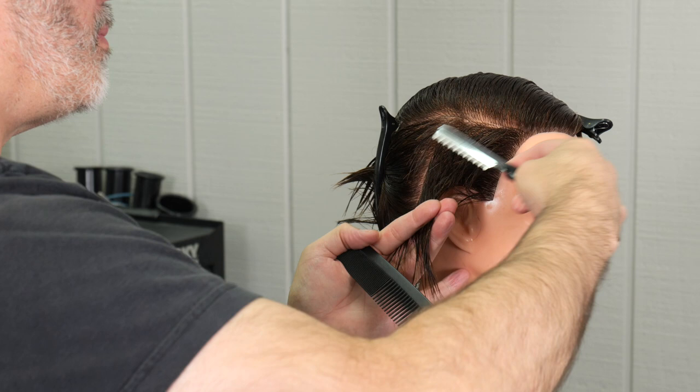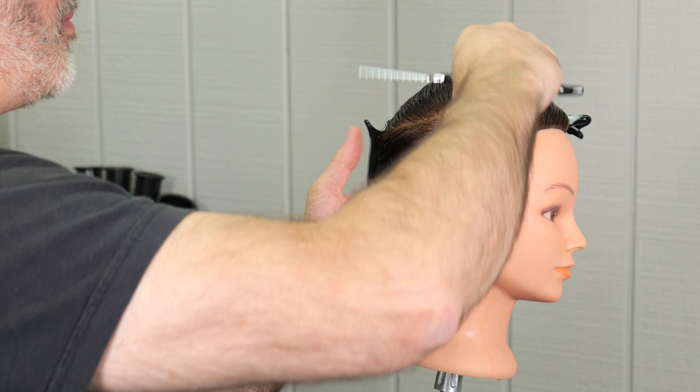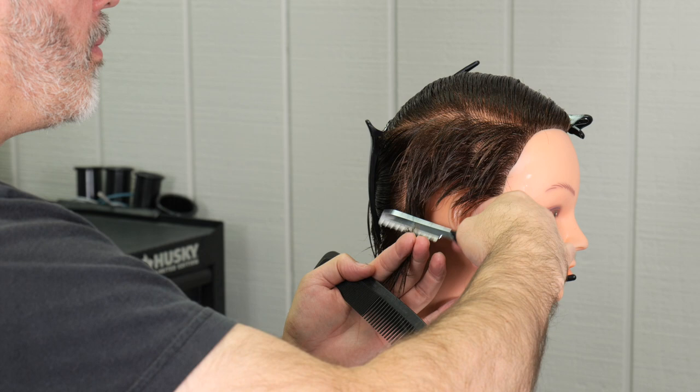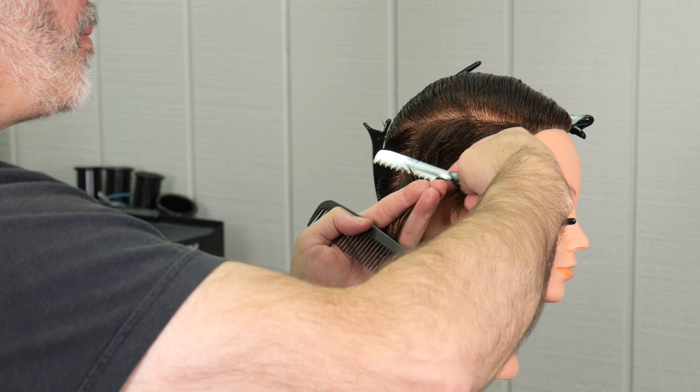I remove section one, then section three is held to the center with section two, and so on all the way until I get to the back. As I get behind the ear, that parting is parallel but goes all the way down to the nape of the neck. I'm still going to follow the same guide cut above the ear and follow that line all the way down, so it gets slightly shorter as I move down to the nape.